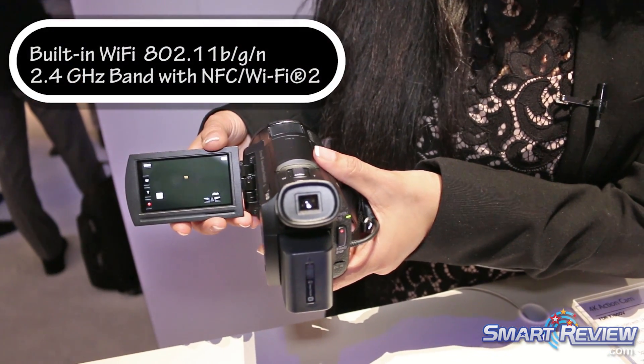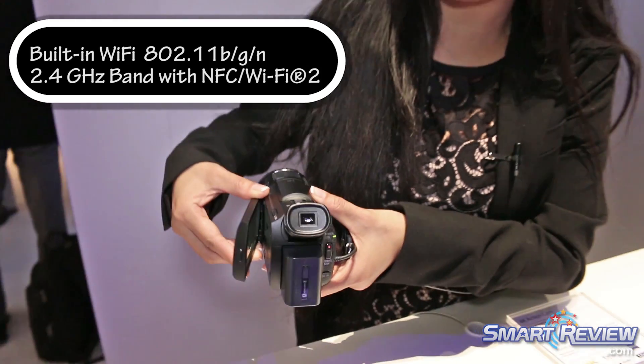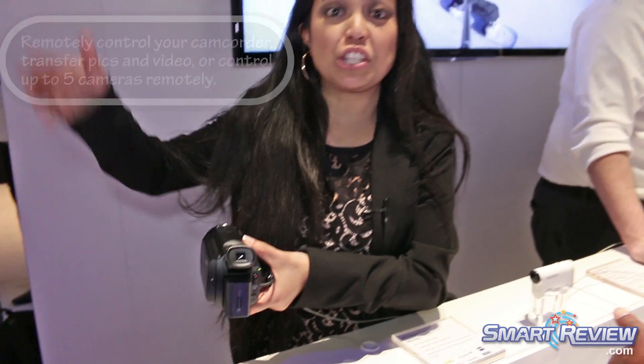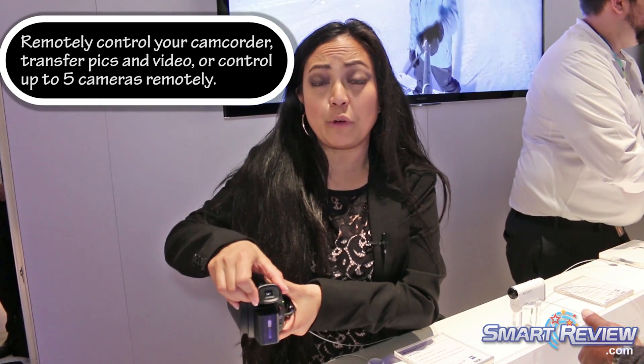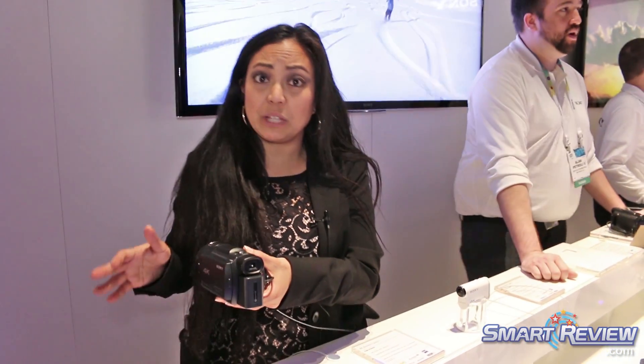It's got wireless and NFC built in. What that's going to allow you to do is really rig this camera up in many different situations — up in the rafters, etc. You can get really creative with your shots and use your phone, your iOS or Android device, as a remote viewing and control device.